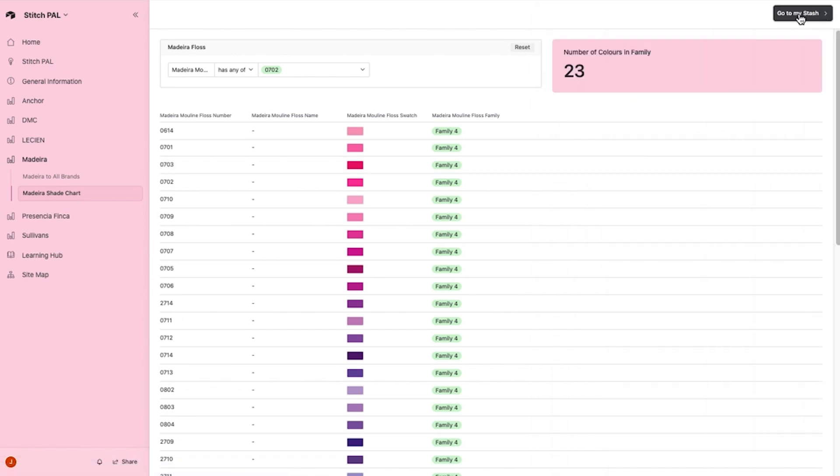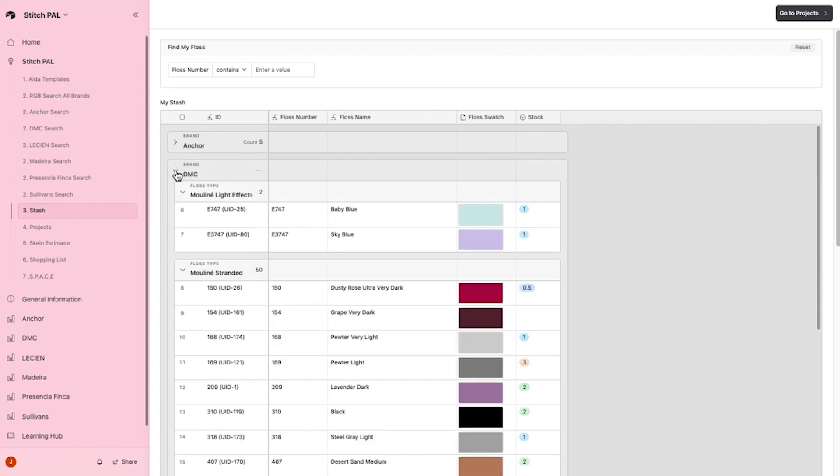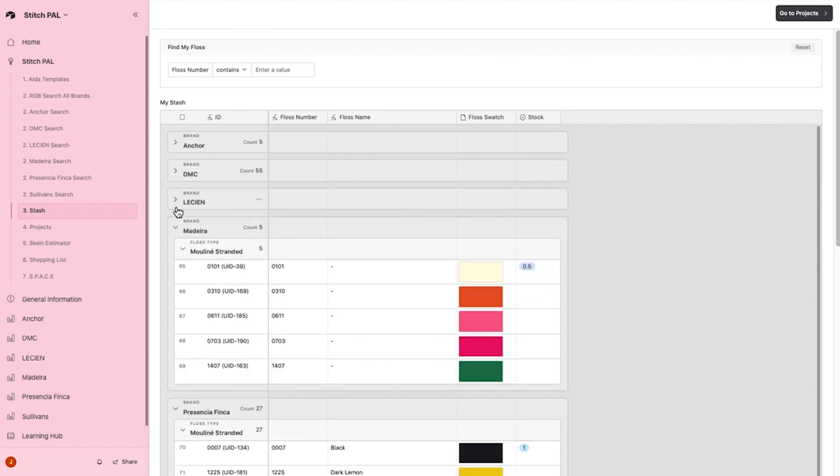Close the side window and click the go to my stash button located at the top of the screen to see your recently added floss number under the brand and floss type.